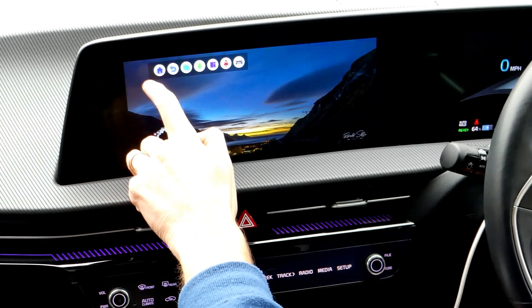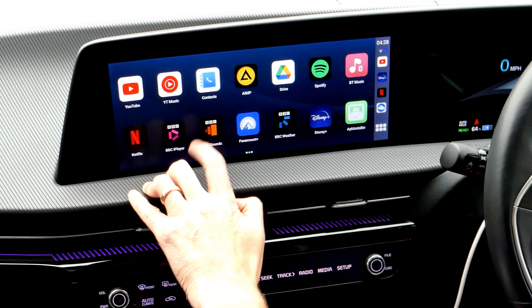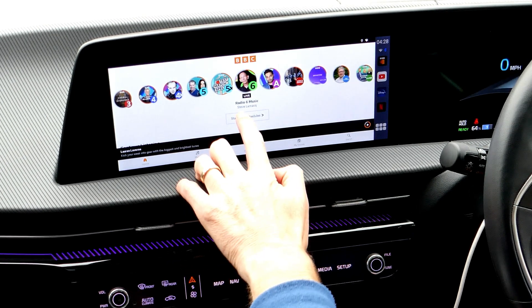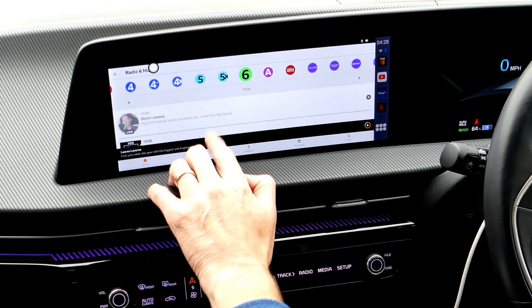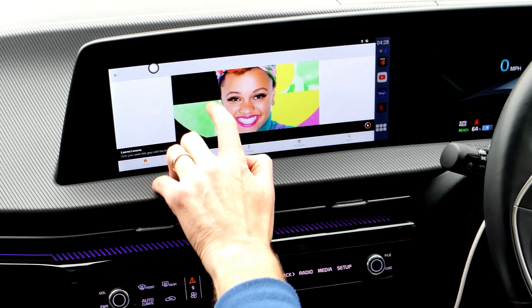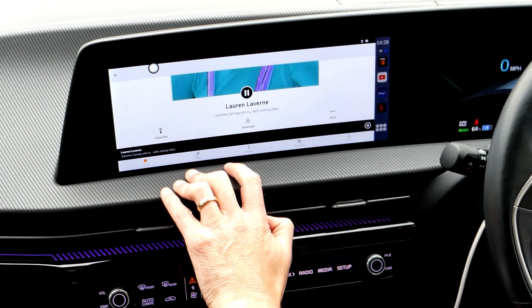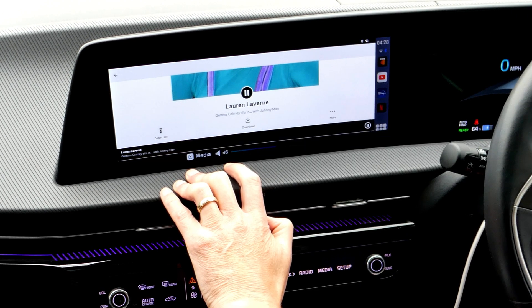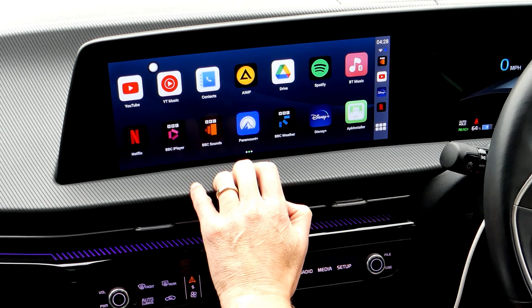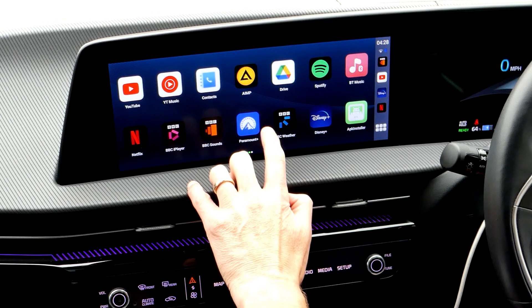To get back, press the white button and then the back button to go up a level. BBC iPlayer and BBC Sounds are available as fully featured apps — you can look through today's schedule and play on demand. Audio plays in the background once you've got maps or other apps open, so it works just as a tablet would.